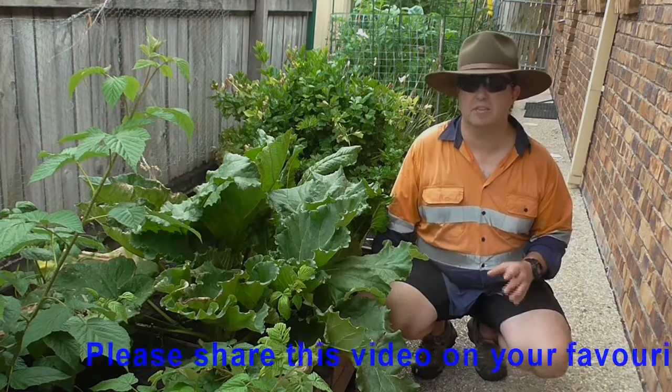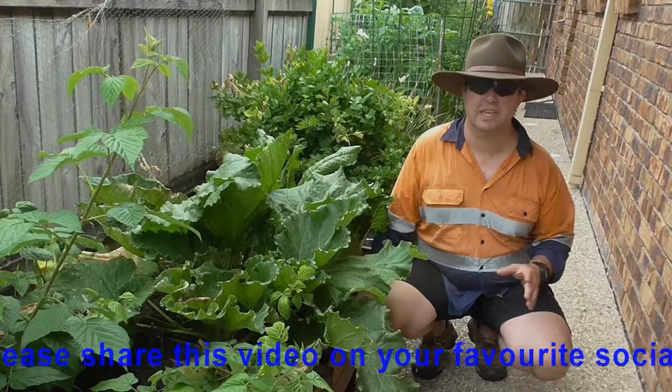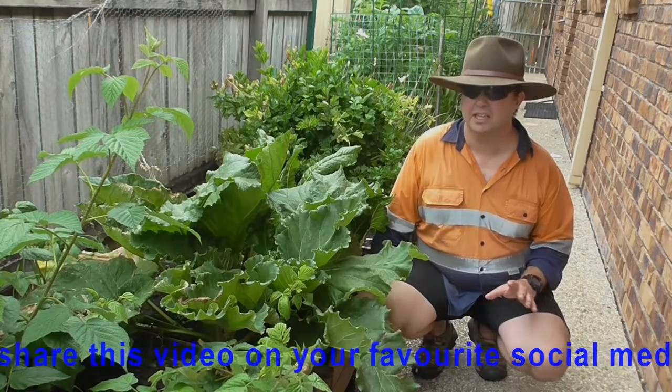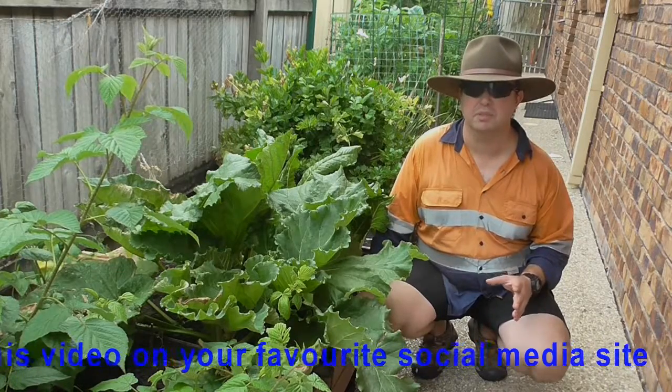If you're looking to know where to buy soil, I would go to a bigger garden centre, a landscape supplies kind of place, whatever it might be, and they'll at least point you in the right direction if they can't help you themselves.